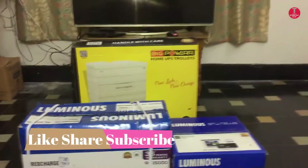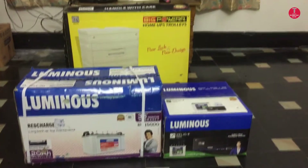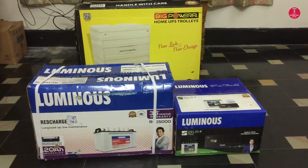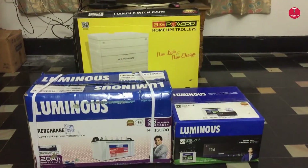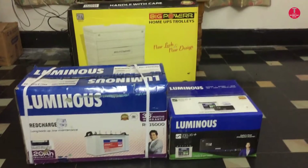Hi everyone, welcome to Technology Guide. In this video I will show you how to set up a complete home inverter system. I hope this video helps you. If you like this video, don't forget to subscribe.